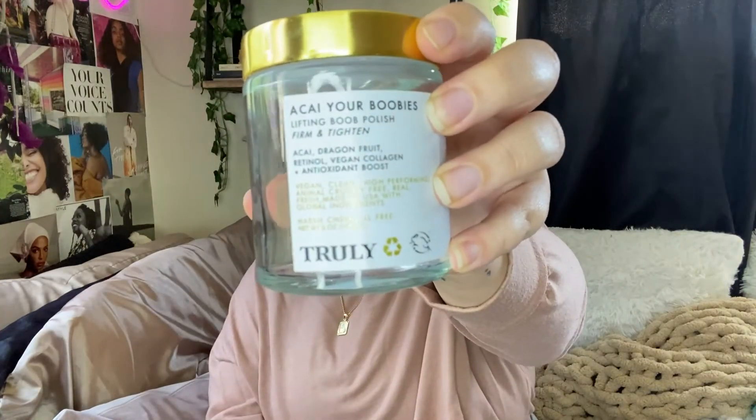Next is the Truly Beauty 'Your Boobies' Lifting Boob Polish Firm and Tighten. I always recommend this to people and they ask, does it actually work? I wish I had taken before and after pictures. I wish I had thrown on a bralette and taken pictures of how flat my chest was in the bra — I'm not flat chested, I'm a double D, but my breasts weren't so lifted while in a bralette, and now they're like pouring out of a bralette. They've just become so lifted. They say it's like plastic surgery in a bottle, and it literally is. I'm obsessed. This is the one with acai, dragon fruit, and retinol — it's the purple one, the exfoliating one. You use this in the shower and exfoliate your breasts with it. I also use it on my stomach area and I noticed the stretch marks on my stomach have been lesser. I definitely wish I had taken before and after pictures because this is my favorite stuff.